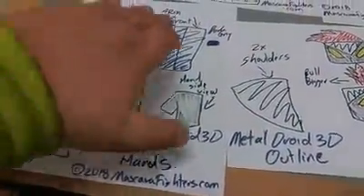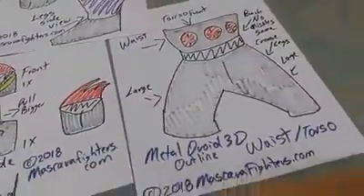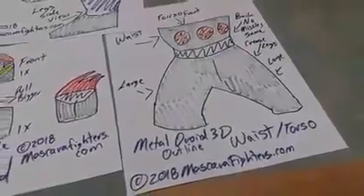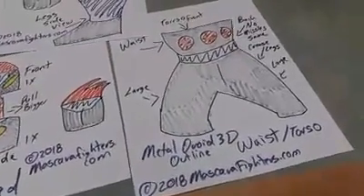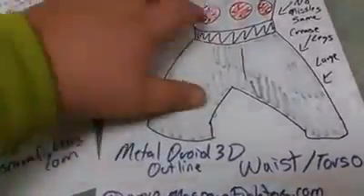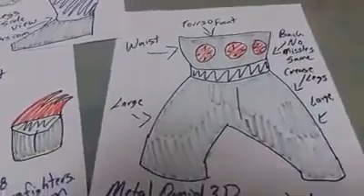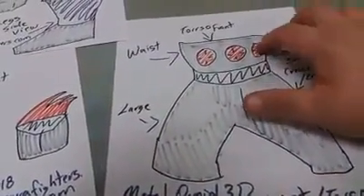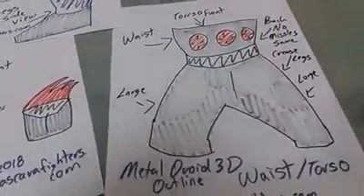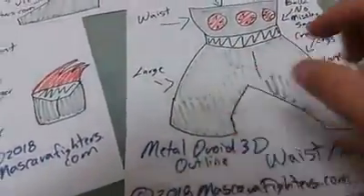This is the waist torso. As you guys can see, I've already put some notes on it. The back looks just like this — the only difference is it's gonna have no missiles in the front. The torso and the legs are gonna be the same; they're gonna be large legs because the character design itself is that thick.